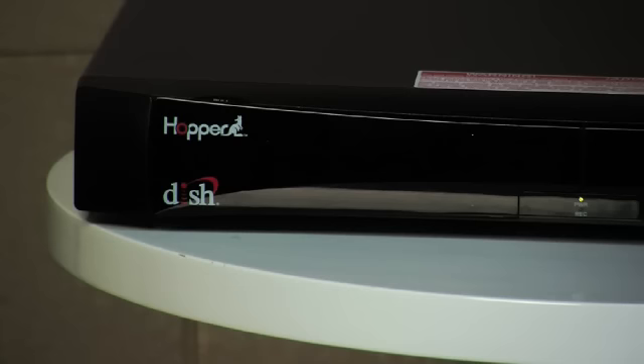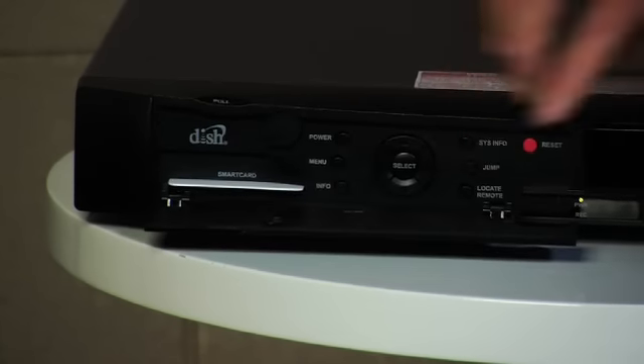First, we need to check to ensure that the Joey software made it into the Hopper. Here's how we do that. At the Hopper location, press the SysInfo button. Look down on the left of the SysInfo screen for the line Available Joey Software. If you see a version number, then you're in good shape — the Hopper has received the Joey software. Wait just a moment for the rest of my 1303 pop-up instructions while we get the other folks in the crowd caught up.